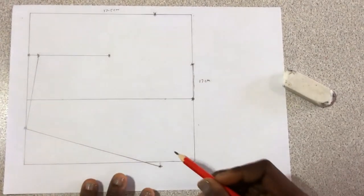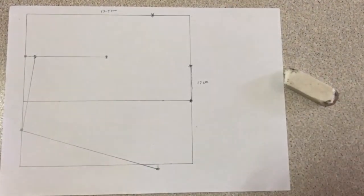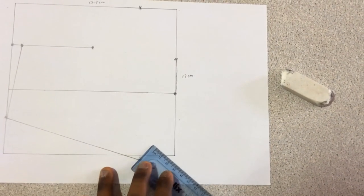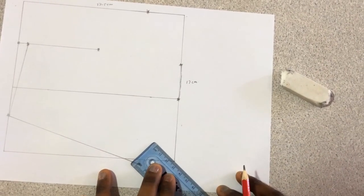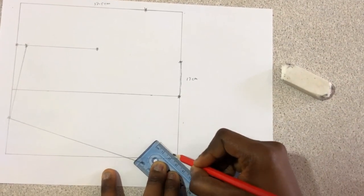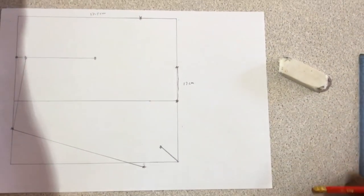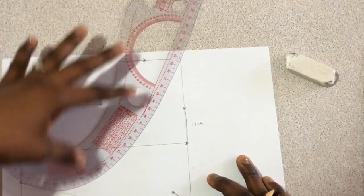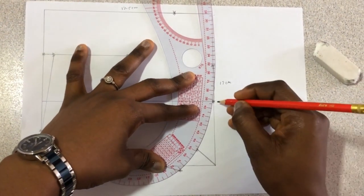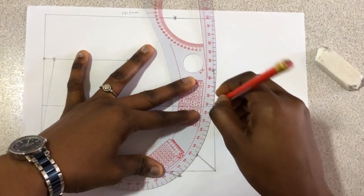The next thing is to join this and this with a curve. To get the perfect angle, come to this corner and get an angle of 45 degrees. From that 45-degree angle, go up by 2.5 centimeters. Now using my curved ruler I've gotten the perfect curve — I'll join these three points together.